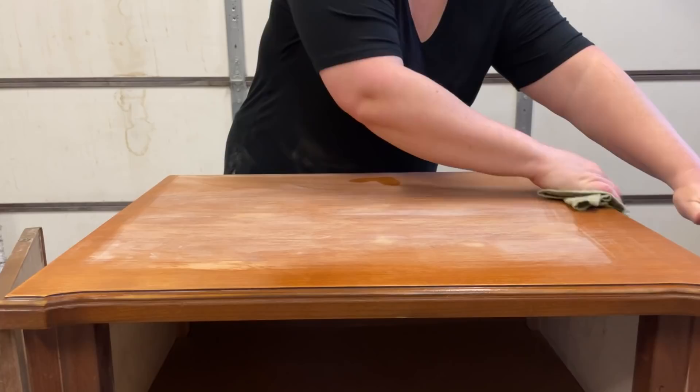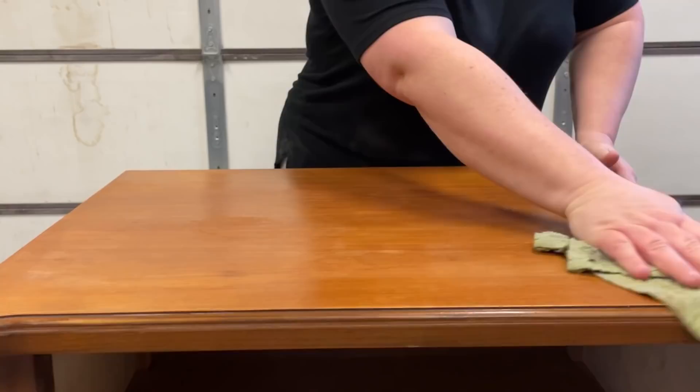Once I was happy with my sanding job, I used a damp rag to wipe away any sanding dust from the surface to get it ready for primer.